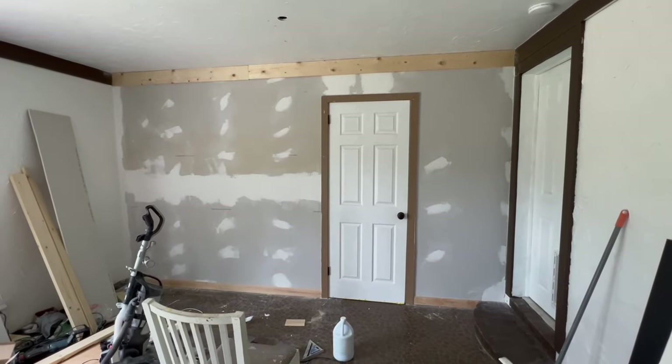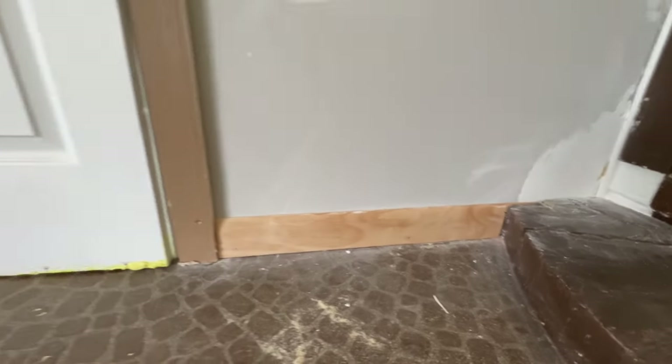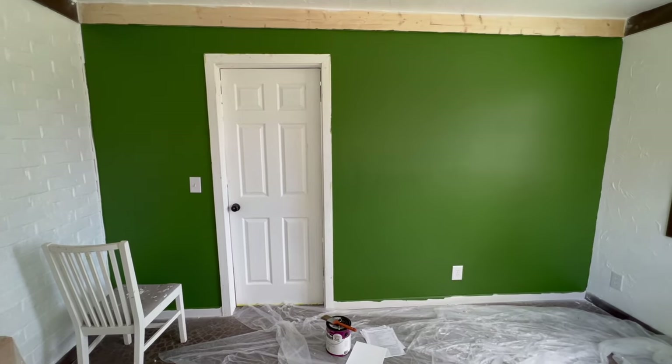I already installed the door and the trim around it. I also installed baseboard trim on the floor and on the ceiling.